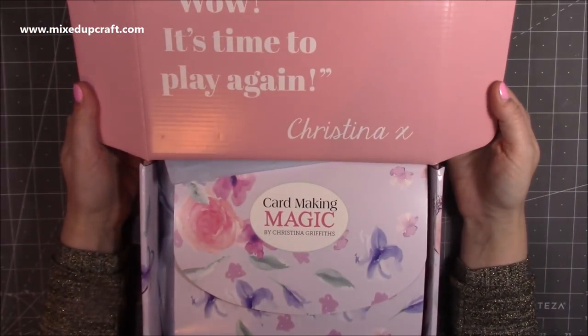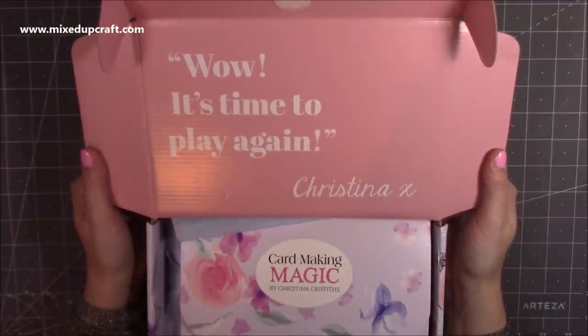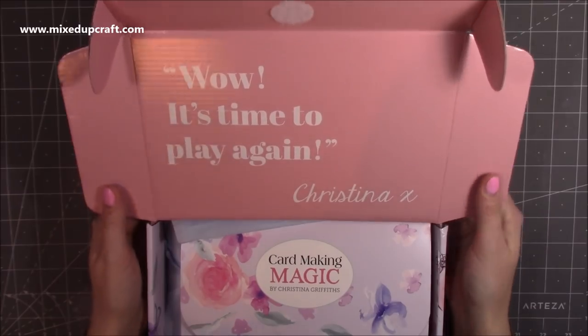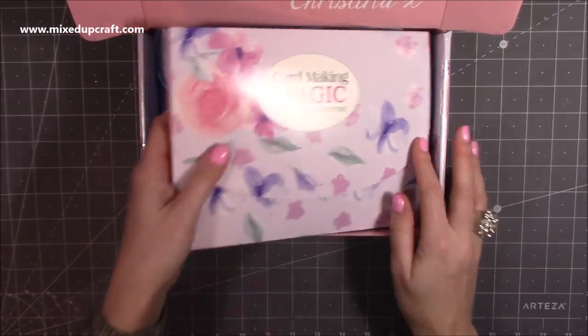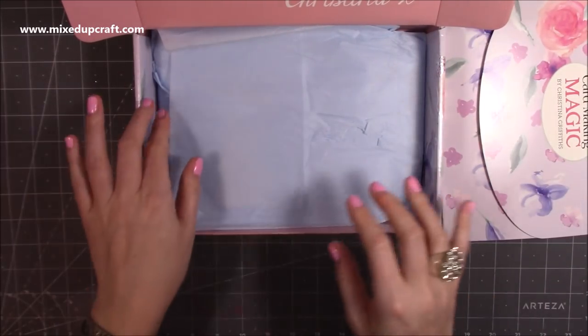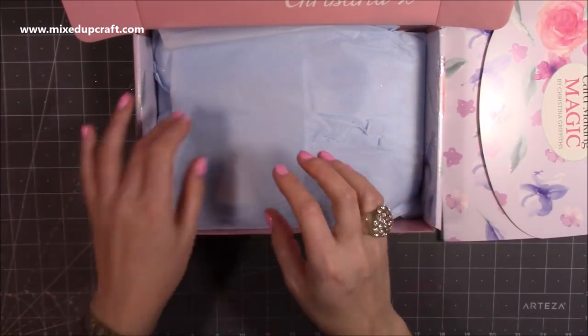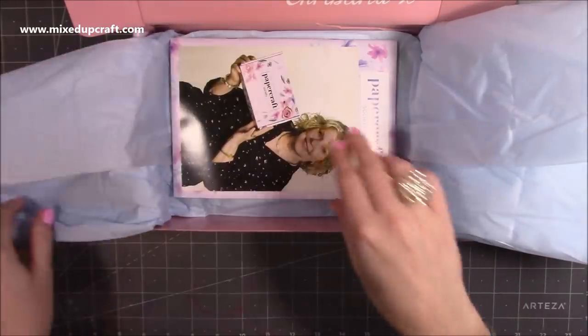This one says it's time to play again, Christina. Christina actually designed the very first Papercraft Society box, so six months later and here we are with the sixth box. We've got the envelope and then the tissue paper. I have already had a look — I just wanted to check everything was there and I was too excited to be honest. Keep the tissue paper because that's always nice.